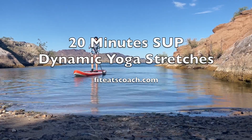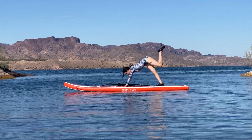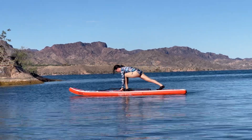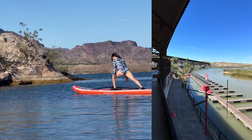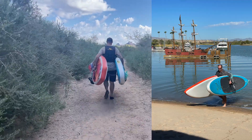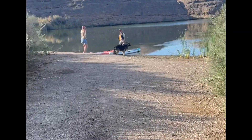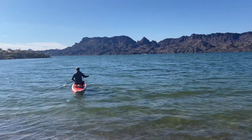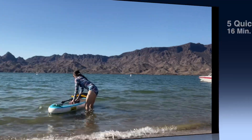Hey everybody, it's Monica with Fit Eats Coach and today I'm back with 20 minutes of stand-up paddleboard yoga stretches. We're going to cover all the different types of locations you can do stand-up paddleboard yoga, why some places are better than others, how to keep yourself safe in various conditions, and what type of yoga practice you're wanting to focus on and how it can be flexible and work with any kind of stand-up paddleboard adventure you have in mind.